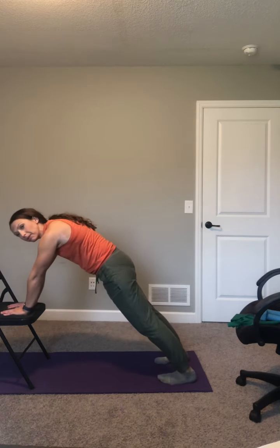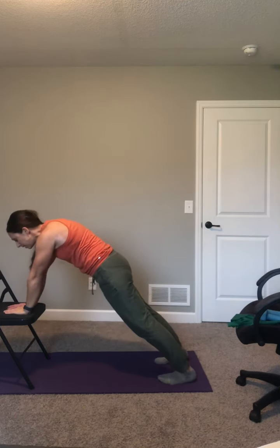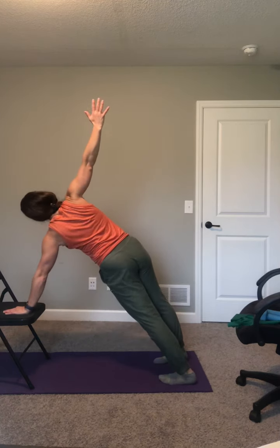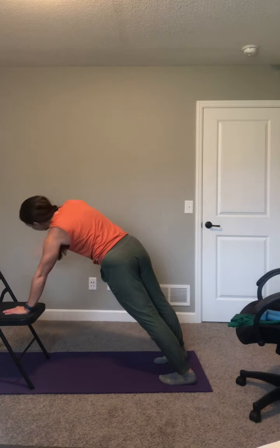Body is nice and tight — tummy muscles are in, all we're doing right now is holding. Left arm lifts up, turn your chest to the left — we're going to count out loud this time, backwards from eight: seven, six, five. Left arm is up, turn your chest to the left — three, two, one. Plank hold in the center, count out loud — eight, seven, hold center, six, five, tummy tight, four, three, two. Right arm up, turn your chest to the right, hold it. Eight, seven, six, five — keep breathing — four, three, two. Plank in the center — hold eight, seven, tummy tight, six, five, four, three, two.